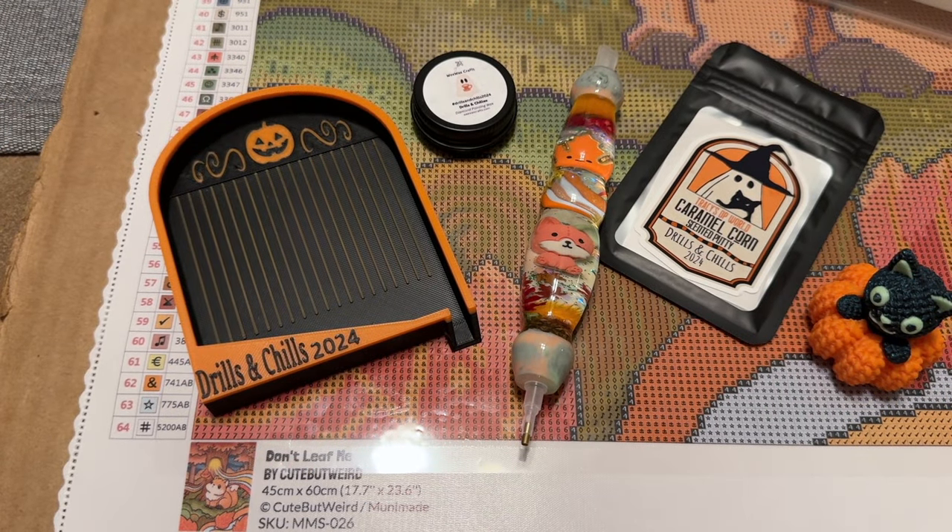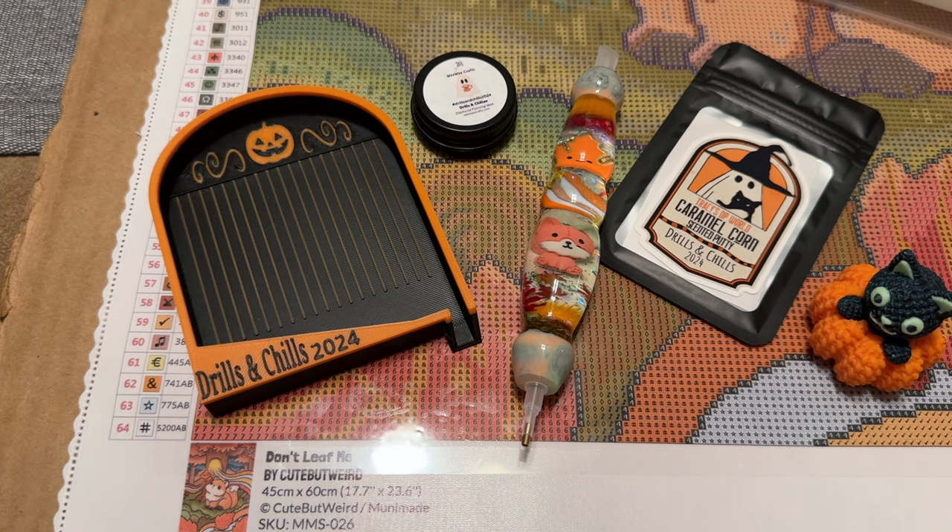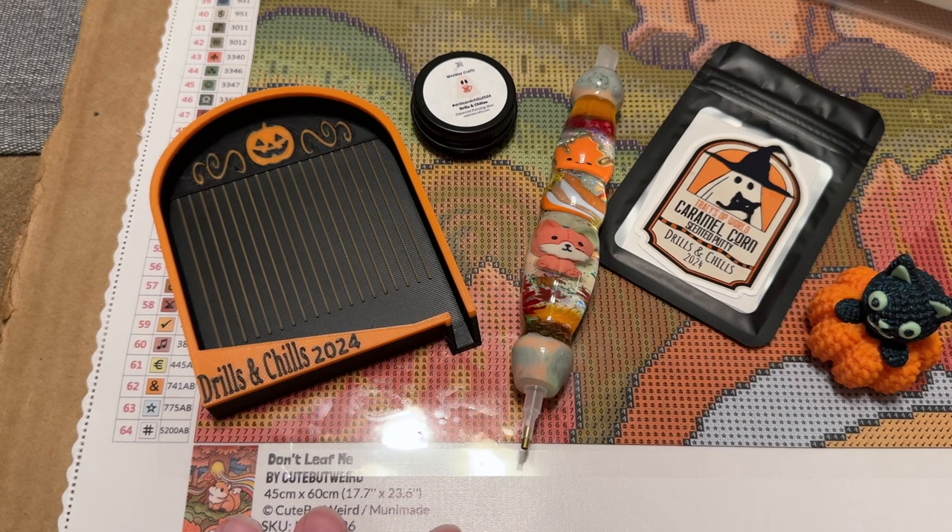Hello everyone, welcome back to my channel Diamonds and Washi. My name is Katie and today I am here with my weekly Whip and Chat. If you're new or not sure what that is, the Whip and Chat is just a video where we hang out and chat for a little bit. Whip stands for Work in Progress, and I'm going to be working on — actually starting — a diamond painting with you today.